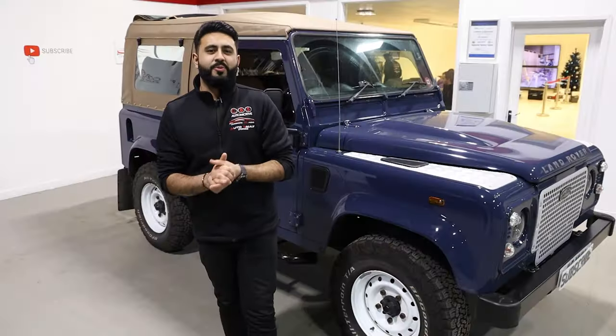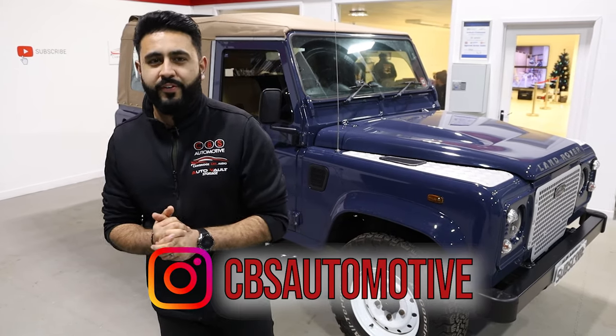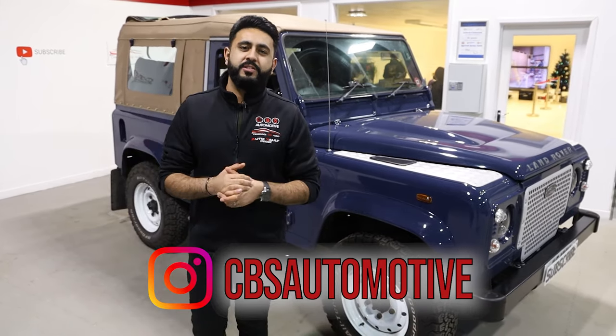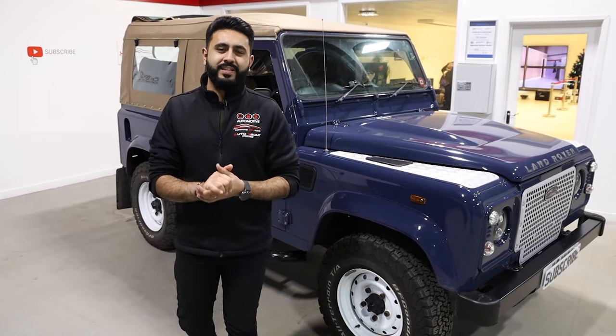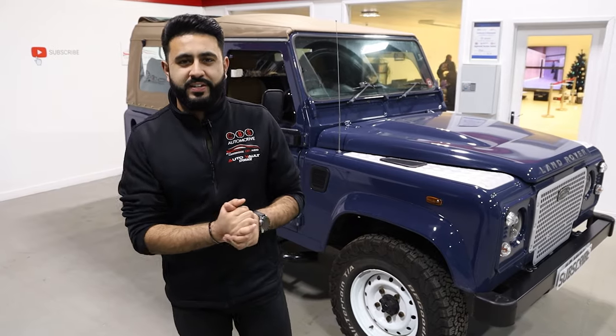As it's getting colder at the moment, it is definitely time to upgrade your Defender or any vehicle. This upgrade is heated seats — what we've added on is a complete solution that integrates heated seats into the Land Rover Defender seats.